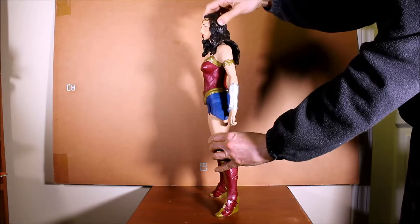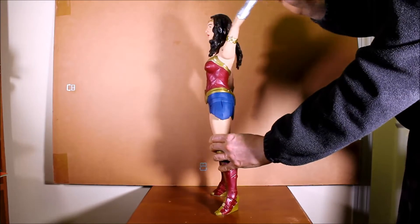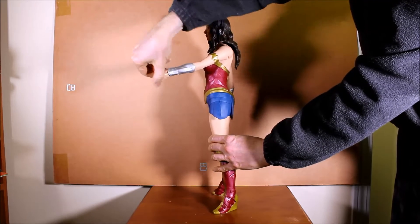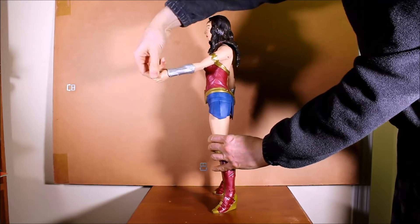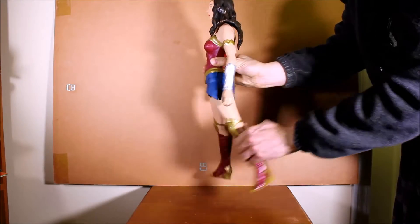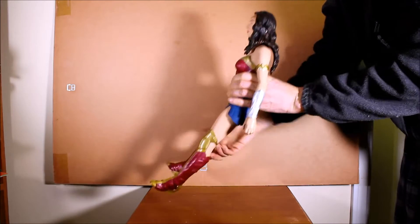The head moves back and forth, constrained by her hair. The arms move at the shoulder all the way around. The wrists move all the way around, and the hips move a little bit forward and a little bit back. Those are the seven points of articulation.